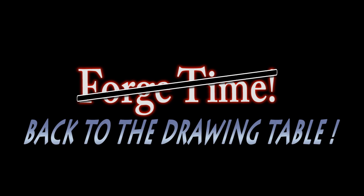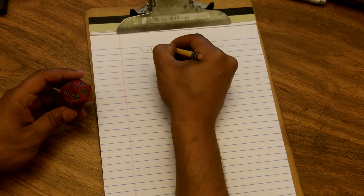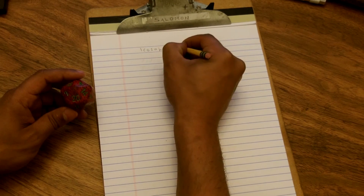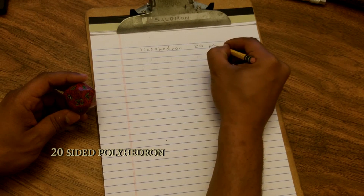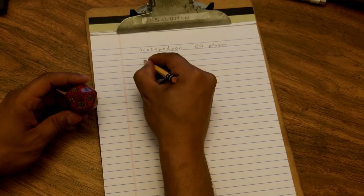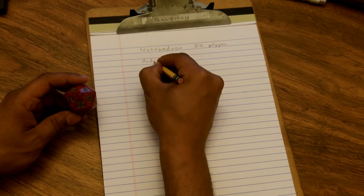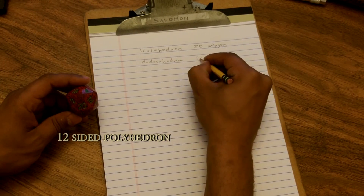Today I'm not going to be going to the forge — I'm going to head to the drawing table. Now let me go ahead and begin and explain what an icosahedron is. An icosahedron is a 20-sided polygon, as opposed to a dodecahedron which has only 12.